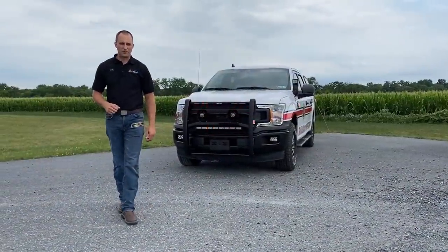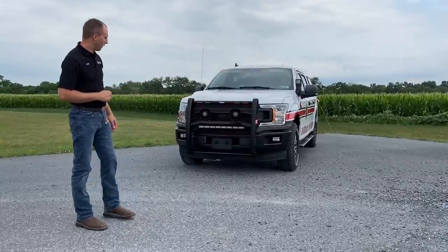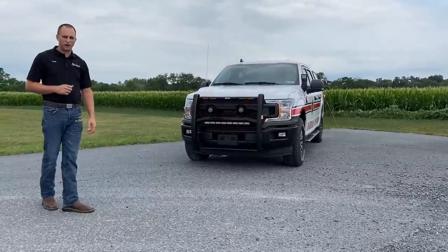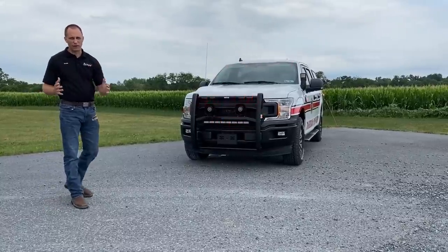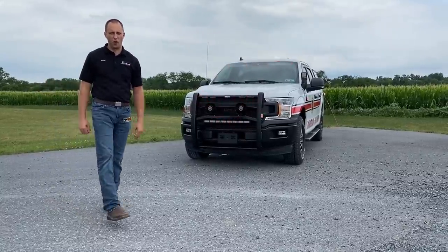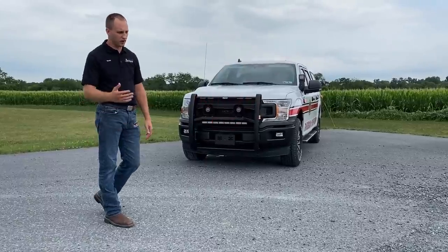Hi everybody, Mark here at 9-1-1 Rapid Response. You can find a 2020 Ford F-150 that we made here for Reams Fire Department. Really cool build, a ton of function — I'm probably not even going to remember all of it to go over with you. It's just a ton of cool stuff.